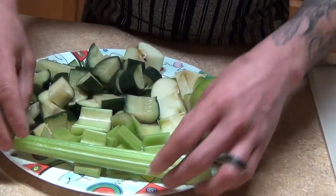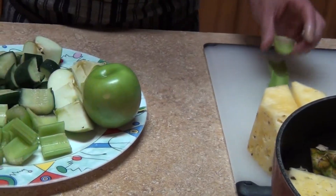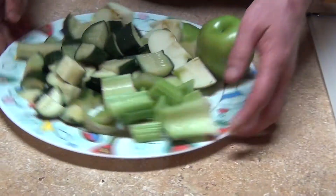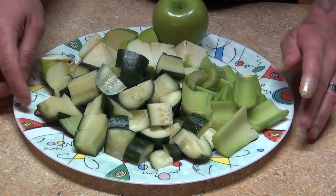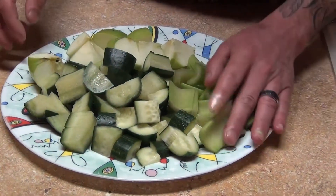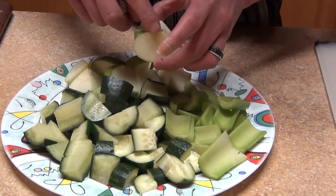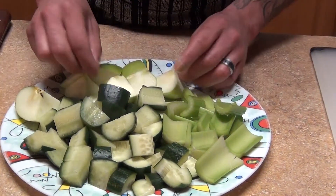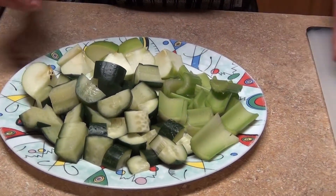I'm using three celery sticks whole like this, and then we're just gonna cut them in pieces. A whole cucumber with the skin on — the skin has a lot of fiber. Same thing with the apple and the seeds, so make sure you put the seeds in there too because you need the fiber.